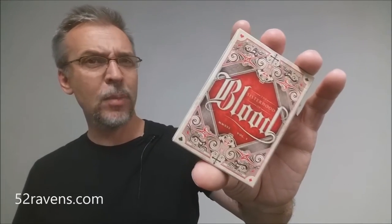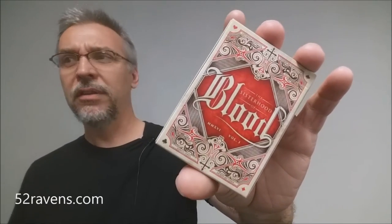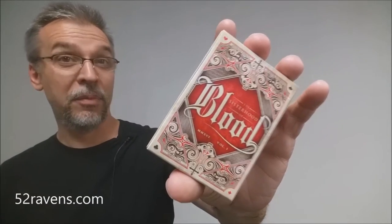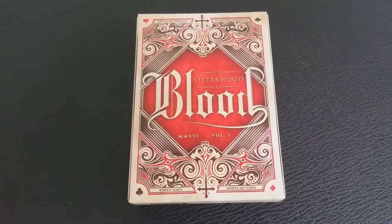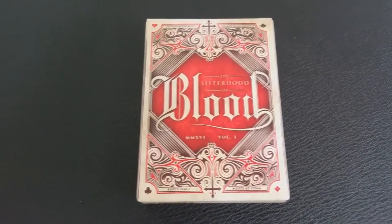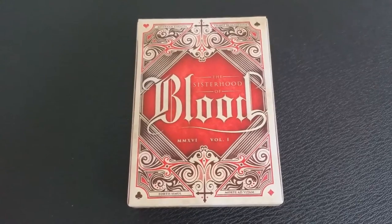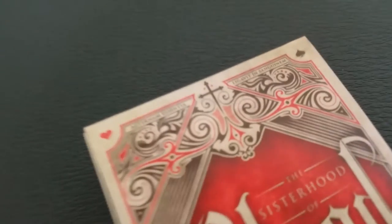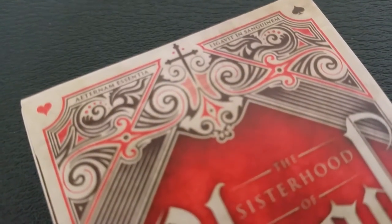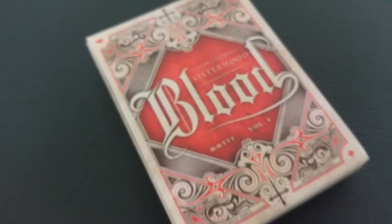It started off as a Kickstarter project, and you might remember I actually did the review for this a while back — I'll put the link for that below. The two versions are very similar, almost identical. This is a custom-designed deck of poker-sized cards that centers around vampires, specifically female vampires. This was designed by 52 Ravens and printed by the Expert Playing Card Company. The theme is based on London vampires from the Victorian era. Like the previous 52 Ravens deck called the Coven, this deck features an all-female cast of court cards, each with a different story to tell, and when they come together, they are the Sisterhood of Blood.